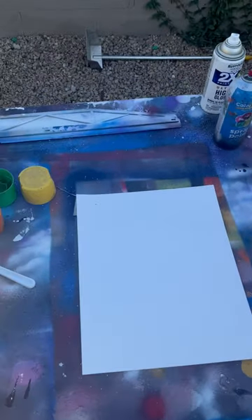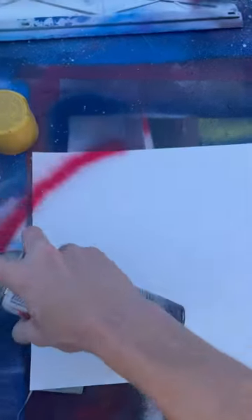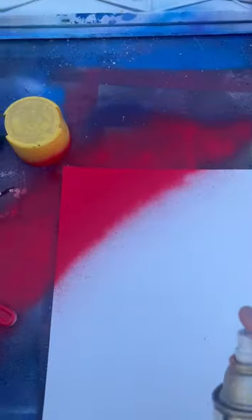Somebody asked me if I can do a plan without the bowl — just kick it out of the way. They asked for a rainbow background, so let's go. Get my orange underneath that, get my yellow underneath that.